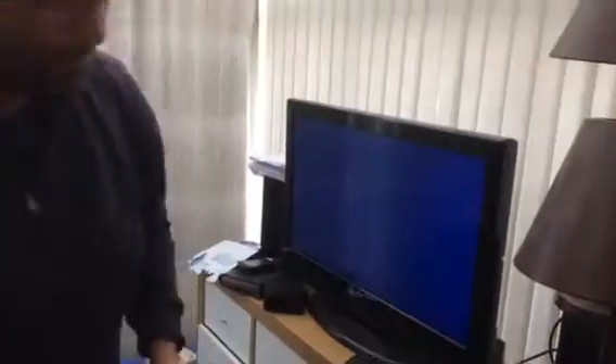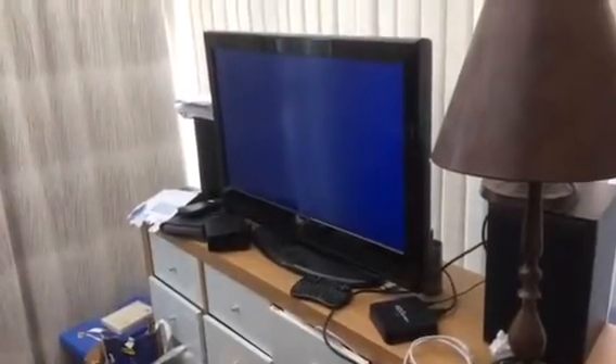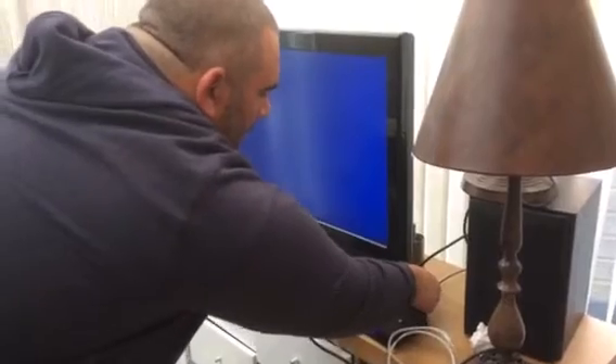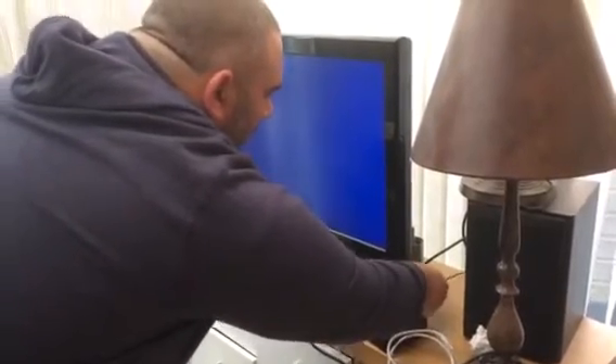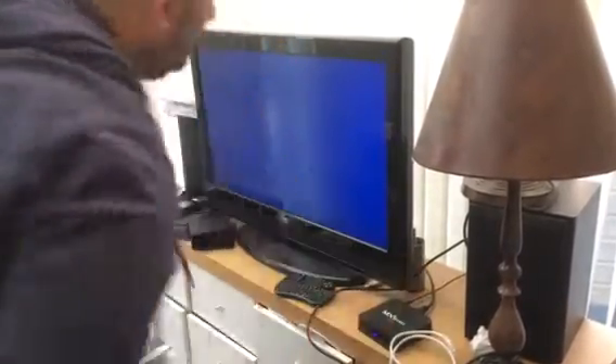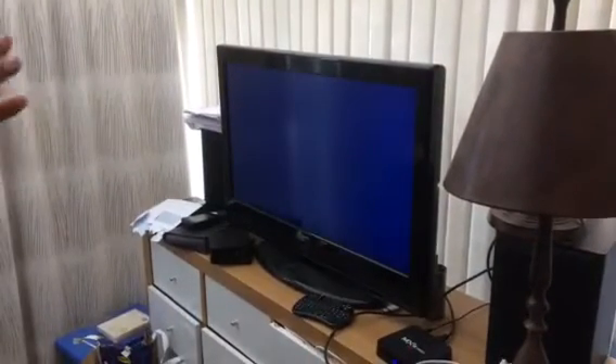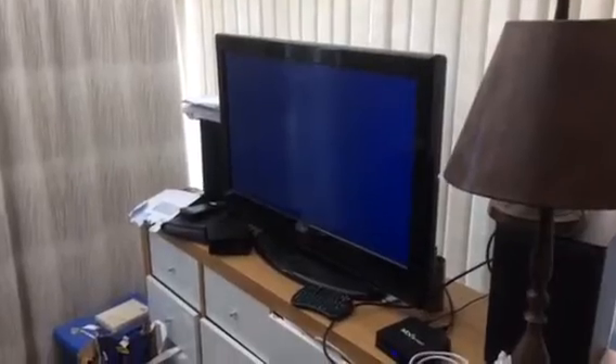Plug it in — HDMI, power, same connection, remote control thingy. That's it booting up, see that. Camera on here. I'll disconnect the power, put the power in — it boots up, it just starts to boot up, and it crashes again. It just won't get past that point.